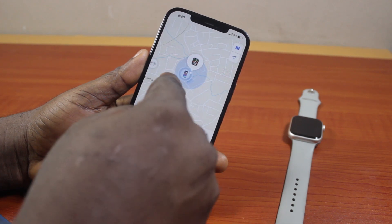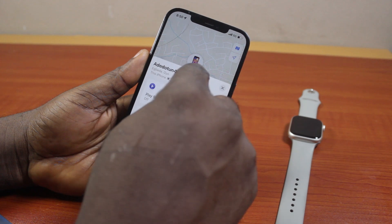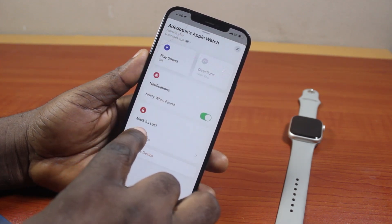Then once it's selected, you should see where the Apple Watch is on the map. Now swipe up like this, and then tap Activated under Mark as Lost.